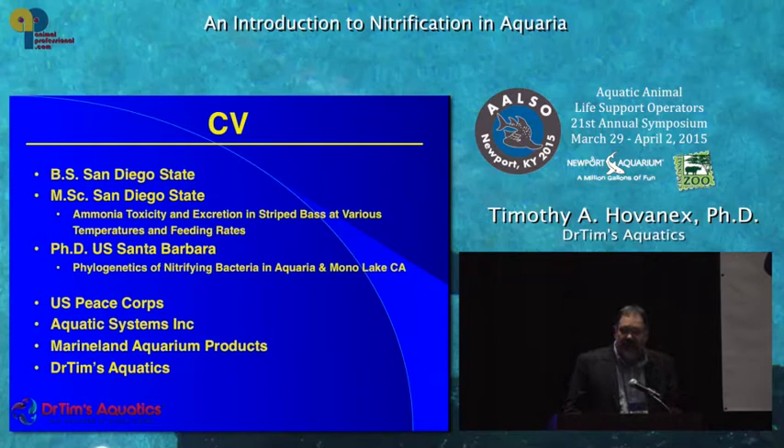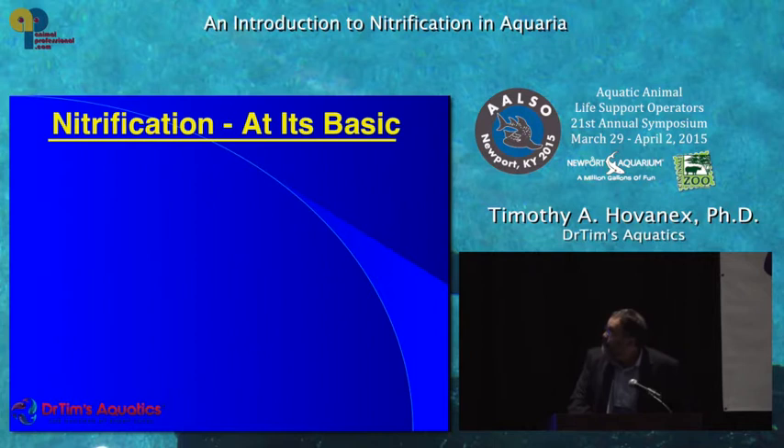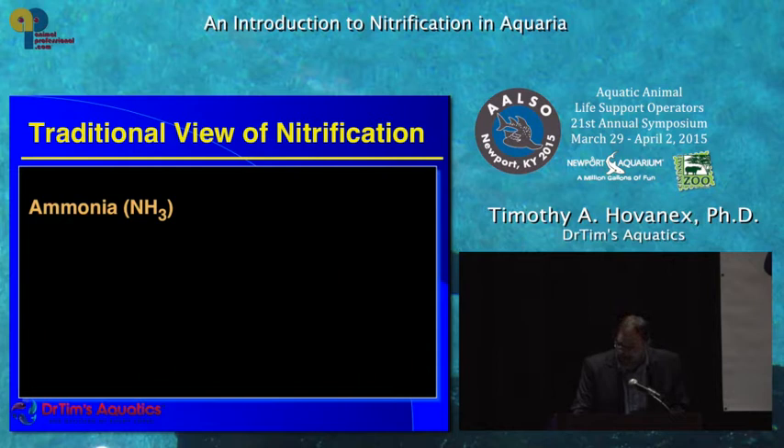I've got a lot of experience with this. I've been dealing with nitrifiers for about 35 years. I started out probably where all you guys are and then found out that what was written in all the books was wrong, and then I strived to correct that. Nitrification at its basics is the conversion of ammonia to nitrite and then the nitrite to nitrate. It's a biochemical conversion — that's where it gets interesting.